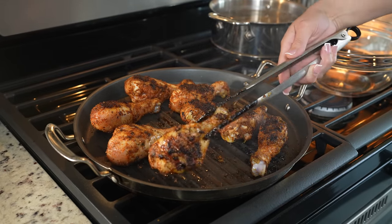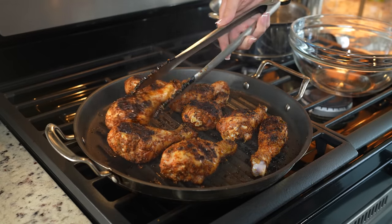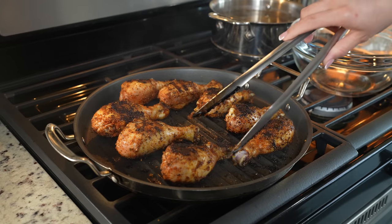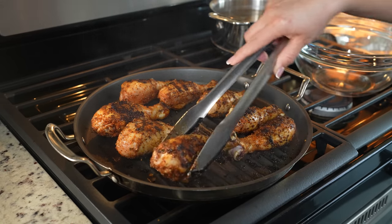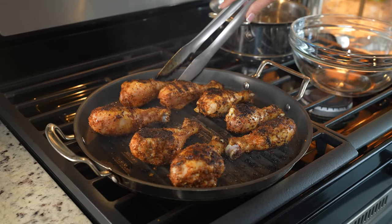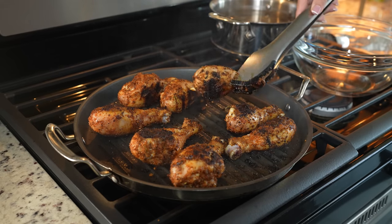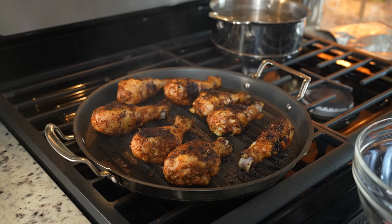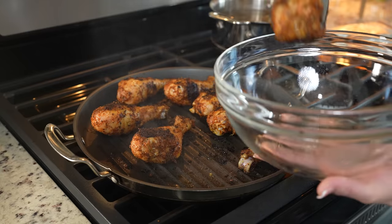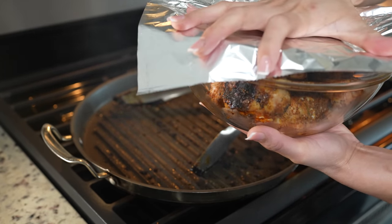After five minutes, we're going to flip our drumsticks over again and give it two more minutes. After two minutes, we're going to flip it back and cook it for another two minutes. Just get the sides as well. After our drumsticks have been cooking for a total of 15 minutes, we're going to remove them from the griddle, place them in a bowl, cover it with foil, and allow our chicken to cool down.